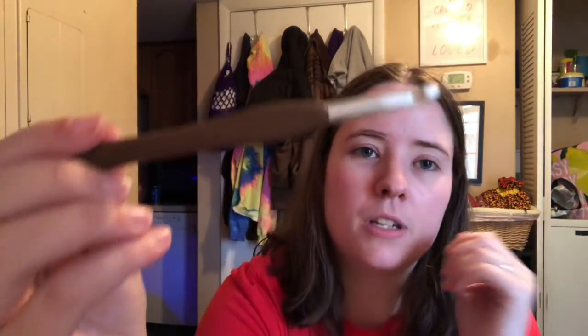I'm using Red Heart Super Saver Stripes and the colorway is Cool Stripes. I'm using a J hook — actually the hook I'm using is one of the Clover Amores that was just recently gifted to me. This is the first time I've ever used one of these hooks and it's really awesome. I like it a lot. But this is the shawl so far.